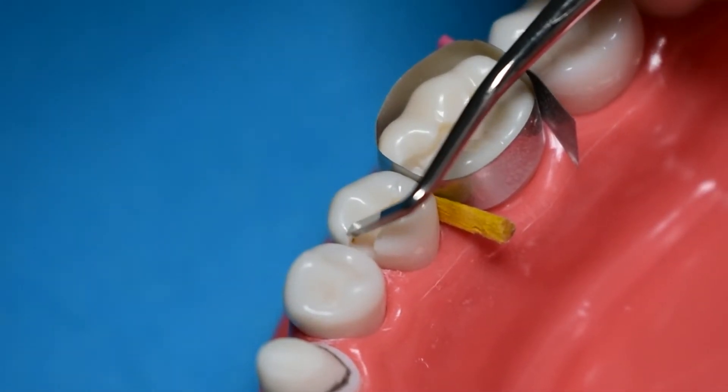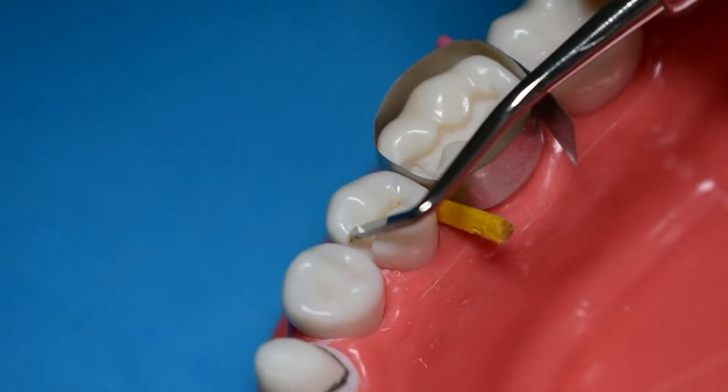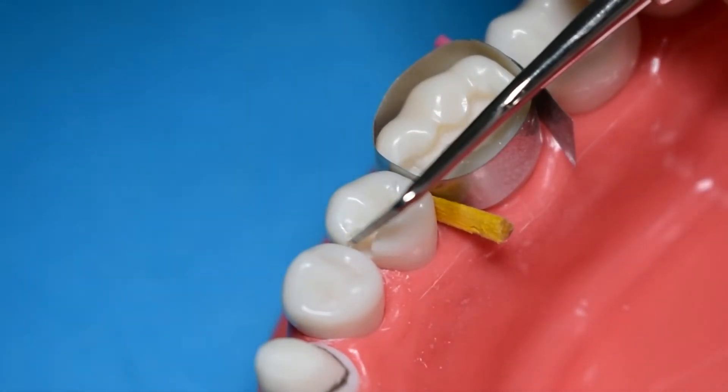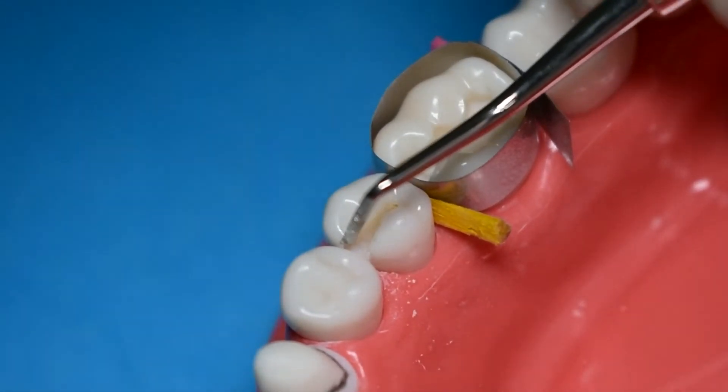In this angle you can see how we're working on the buccal proximal wall, removing any unsupported enamel, making sure that it's straight, and also sharpening your line and point angles.